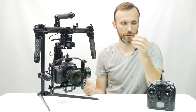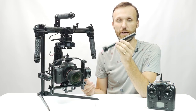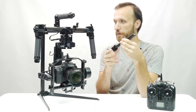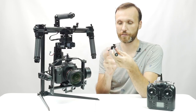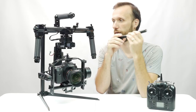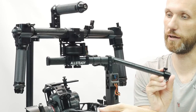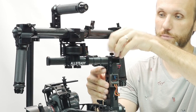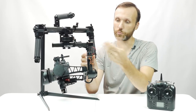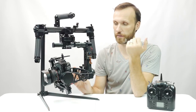First, let me talk about the battery as I set it up. The batteries are the same kind as the previous model. Compared to the competition, they're not as updated — you still have to plug in a cable, and the battery slides into the top bar and locks in place with a little knob. Some competing gimbals have a battery that just drops in and automatically connects.